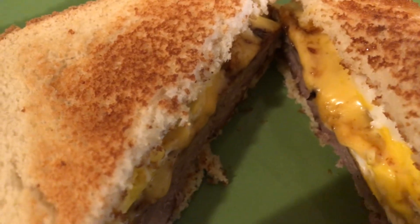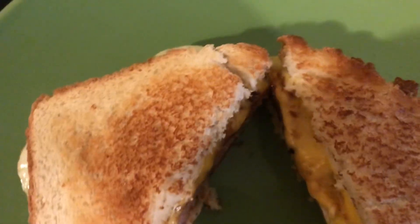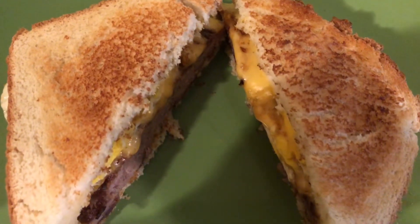This is how my son likes his, and I am going to show you how I eat mine. Thank you.